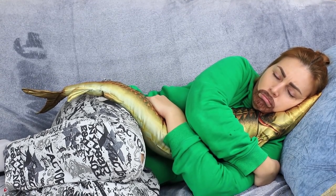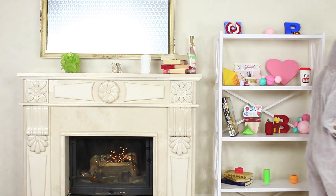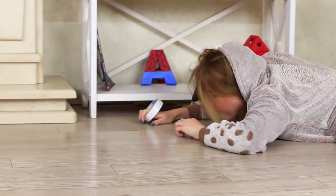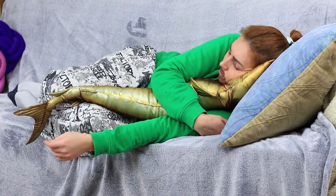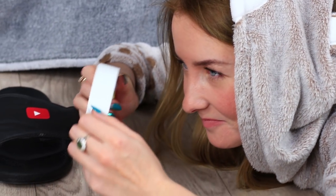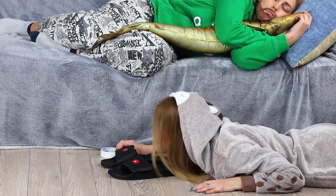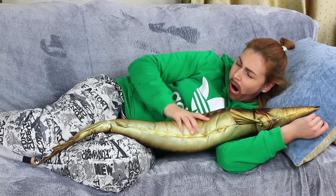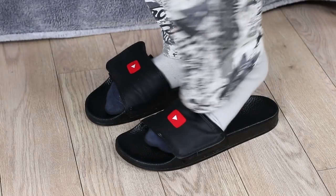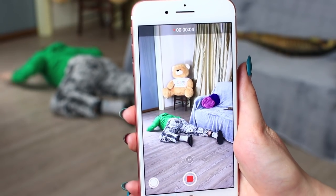Frustrated with the situation, Mickey falls asleep. A friendly Sweetie prepares another prank — she crawls to her sleeping boyfriend like a secret agent and attaches his slippers to the floor using double-sided tape. Mickey puts on his slippers and falls on the floor. Caring Sweetie shoots it with her phone and plans to upload it to YouTube.